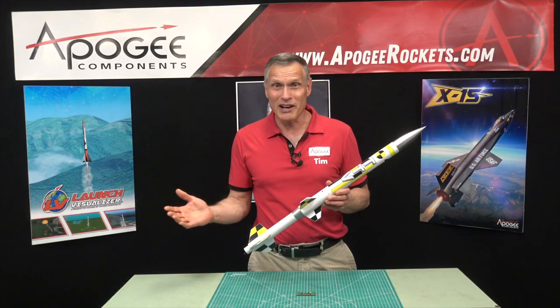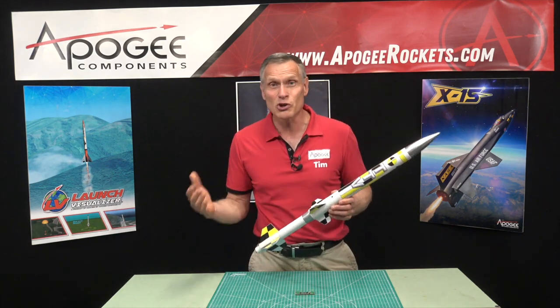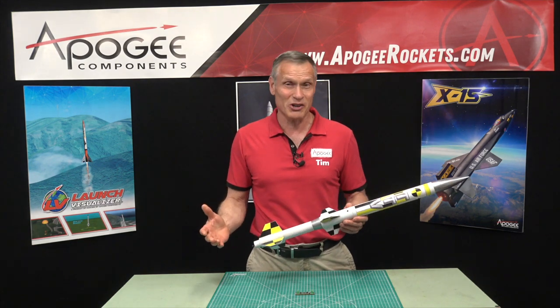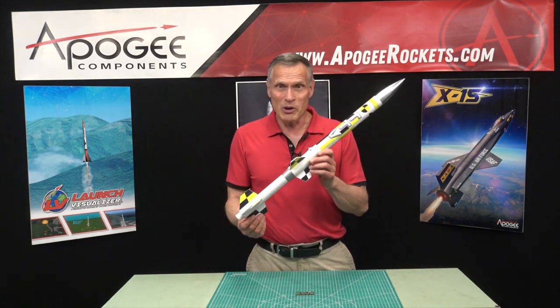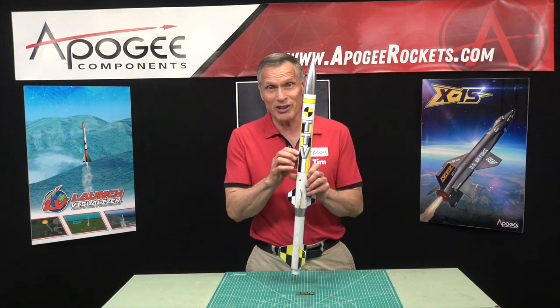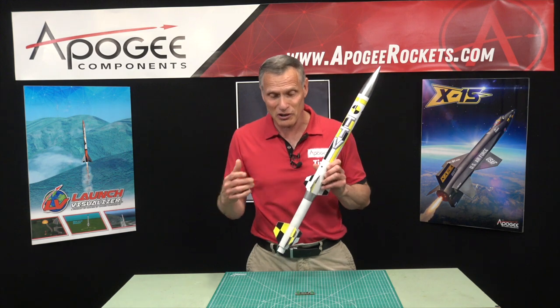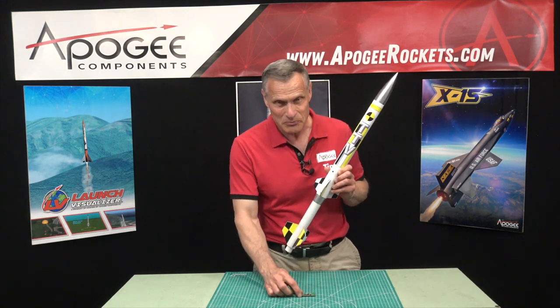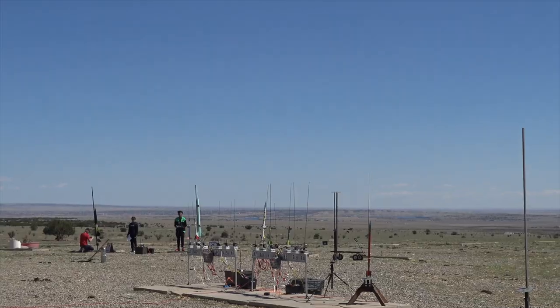The story behind this is that we were testing the simple timer on that day because it was a new product and we wanted to figure out if it worked and how well it worked. We built this rocket — we call it the TTV, which stands for Timer Test Vehicle — specifically for those tests. And all day long we were flying the rocket as a two-stage rocket, testing the timer portion of the rocket.